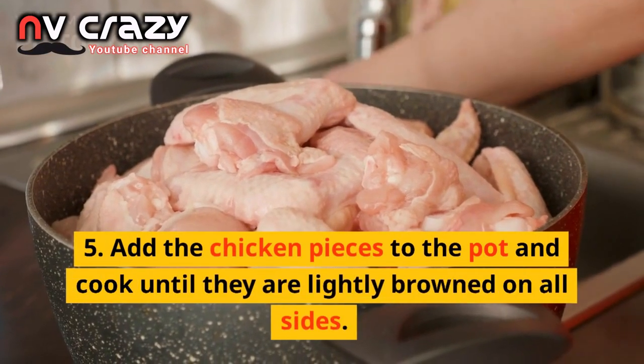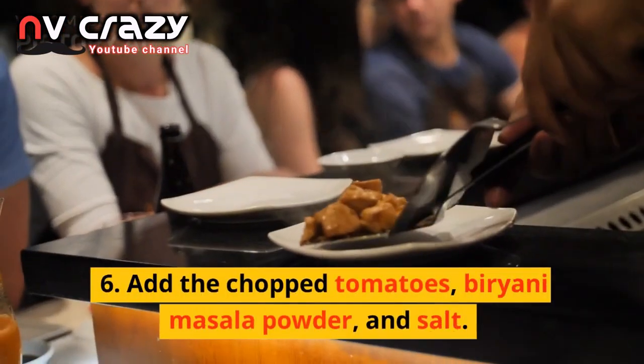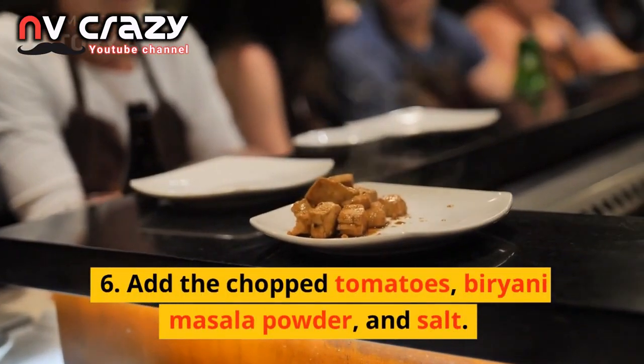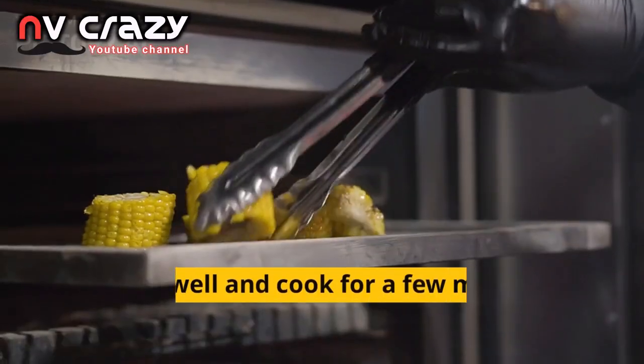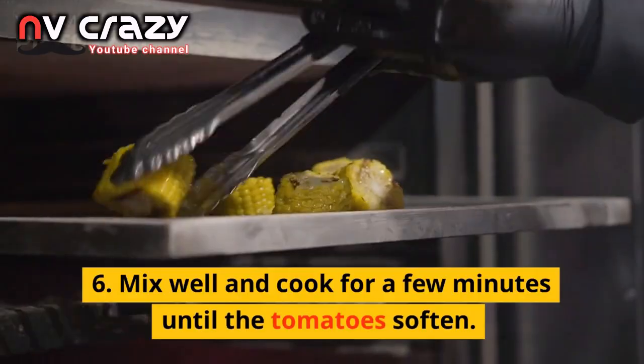Add the chicken pieces to the pot and cook until they are lightly browned on all sides. Add the chopped tomatoes, biryani masala powder, and salt. Mix well and cook for a few minutes until the tomatoes soften.